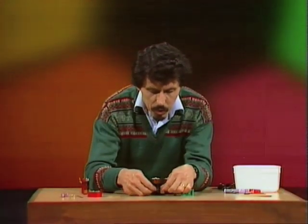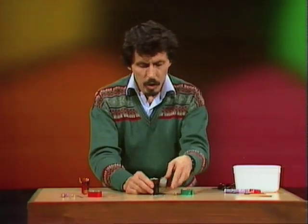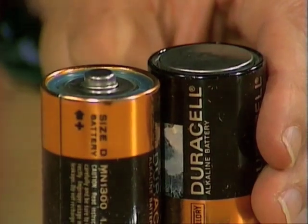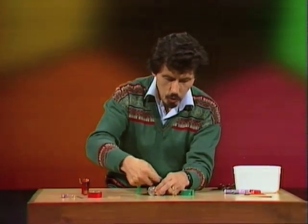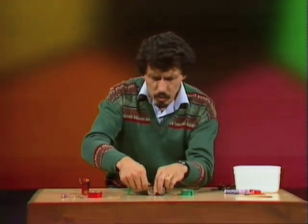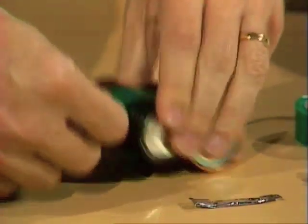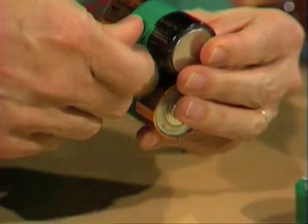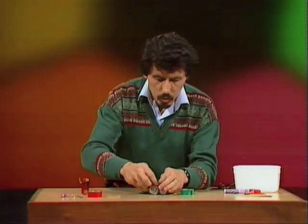The two torch batteries will need to be bound together well and truly, but before you do that, turn one of them upside down so they're in that position. Then, with a piece of sticky tape, put it all the way around in the middle and bind them together as tightly as you can so they don't wobble around too much. Cut off enough sticky tape so it goes more than once around the two torch batteries.